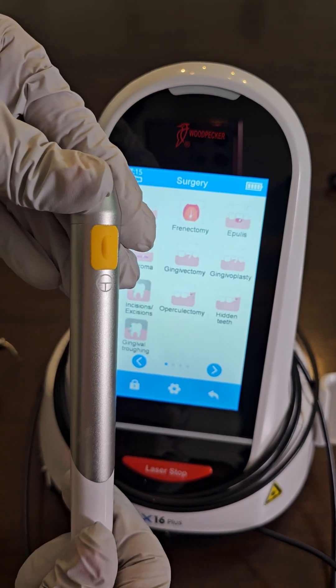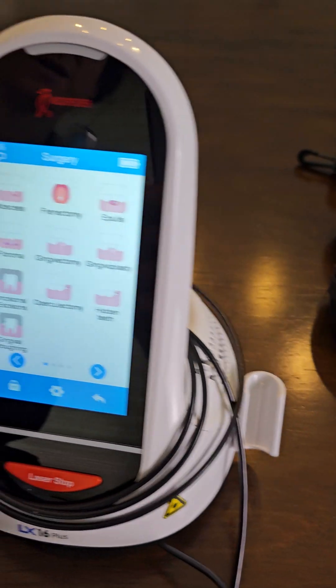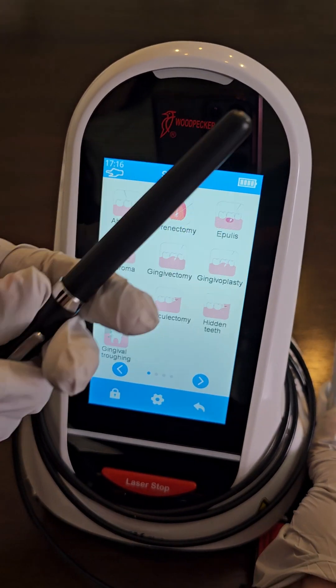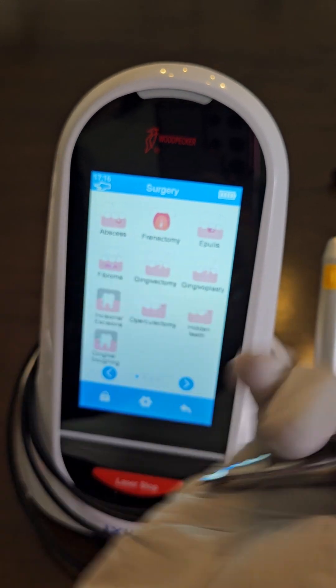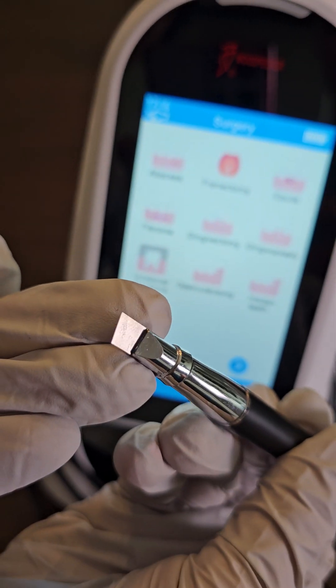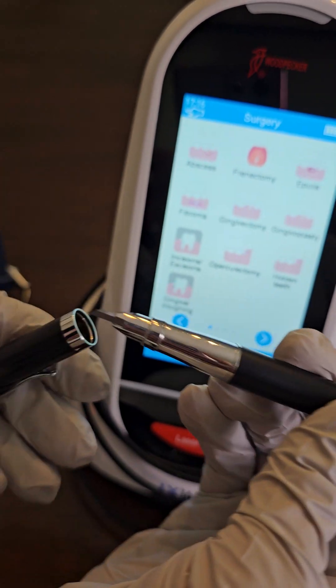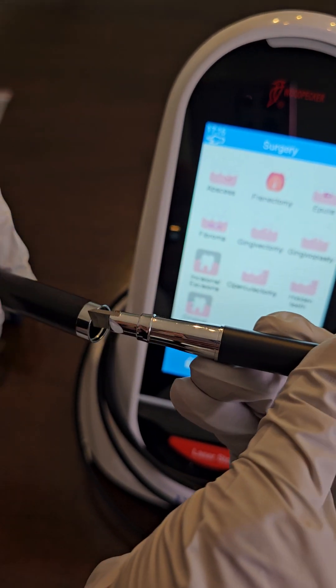Should you want to cleave your tip and it's too long, this is a cleaving unit. You open this up and there's a knife inside to cleave the tip. You can look at our stripping and cleaving video to see how to cleave a fiber tip.